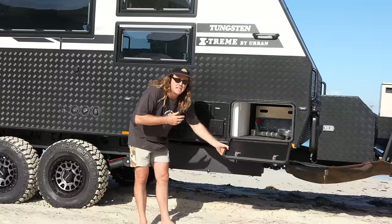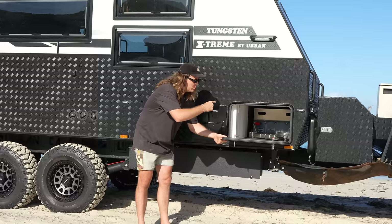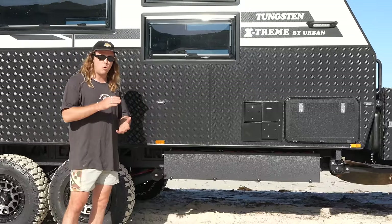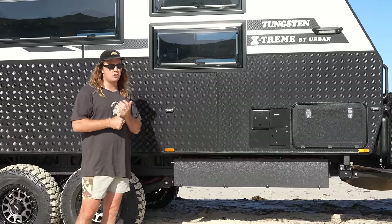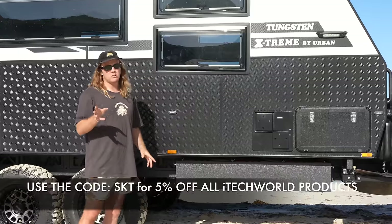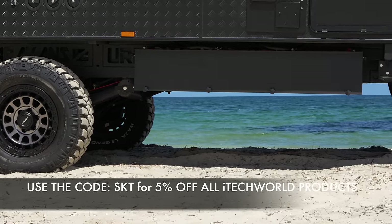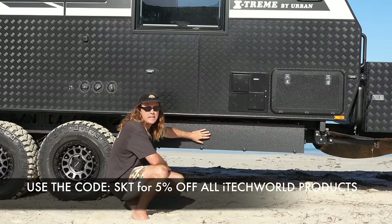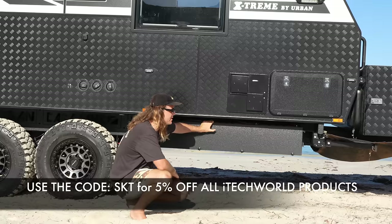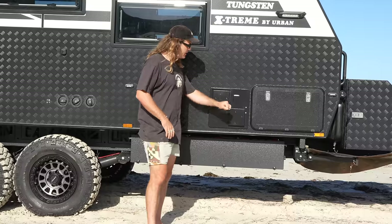We've actually been living out of this van — it's still got all our stuff in it. We're missing a couple of chairs and fishing rods which normally go in the tunnel boot too. This big box here is our battery system — we've put the batteries outside, which we'll explain when we get inside. In this system we've got three 240X Pros from iTech World, giving a total of 720 amp hours — which is a monster system. We've also got a diesel heater, a double burner with both an electric and gas option for hot water.